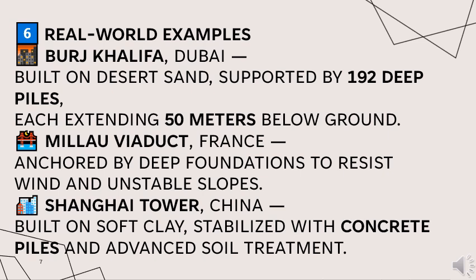Real-world examples. The Burj Khalifa in Dubai is built on desert sand, supported by 192 deep piles each extending 50 meters below ground. The Millau Viaduct in France is anchored by deep foundations to resist wind and unstable slopes. Shanghai Tower in China is built on soft clay, stabilized with concrete piles and advanced soil treatment.